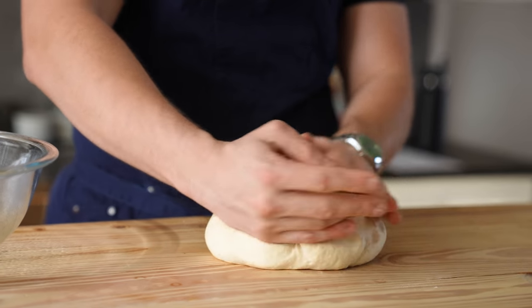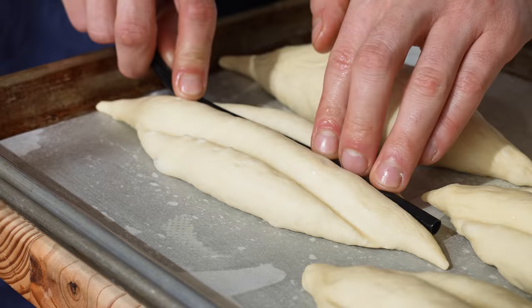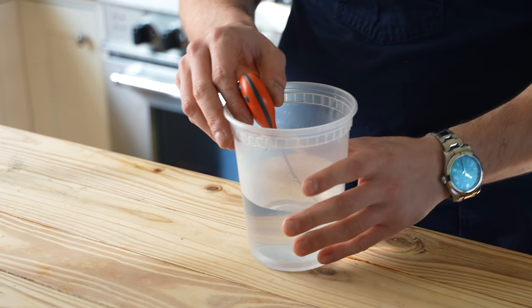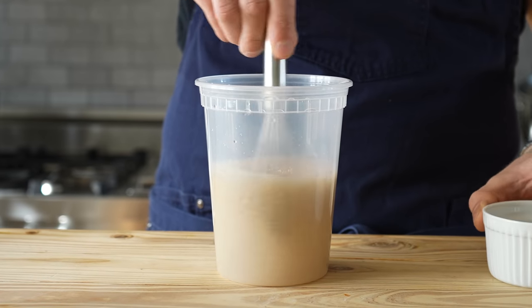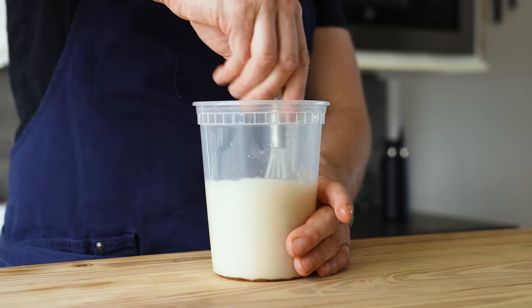If you want to be efficient with your time, you can make your telera bread while your meat is simmering, since you have 3 hours to do so. Either can also be made a full day ahead of time if needed. Start with 1 and a half cups or 375 grams of water at 95°F. Whisk in 1 tablespoon or 14 grams of instant yeast until dissolved, let that sit for 5 minutes, then whisk in 1 tablespoon or 17 grams of honey.